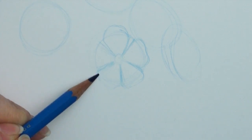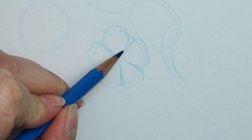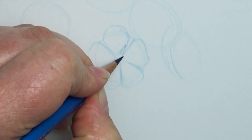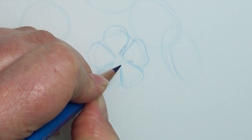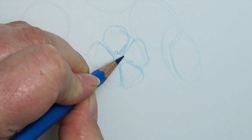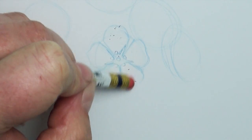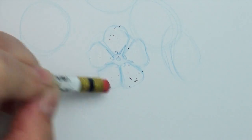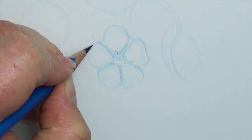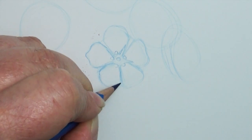A couple of quick tips for drawing forget-me-nots. I start off with a basic circle shape that blocks in the full flower shape, then I find where the center of the flower is — which, depending on what direction the flower is looking, may not be the center of the circle. I'd recommend looking at different photographs or the real flower if you can. The forget-me-not has five petals, similar to the cherry tree blossom, in a nice big fat teardrop shape.